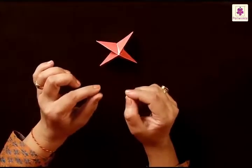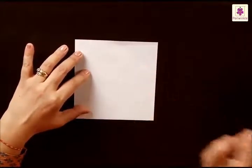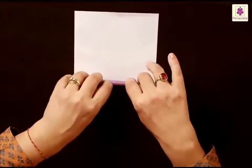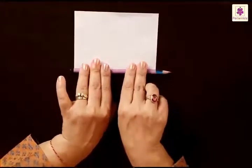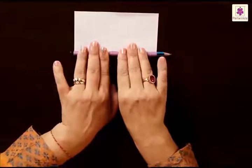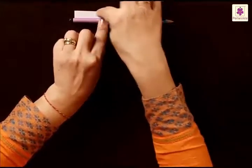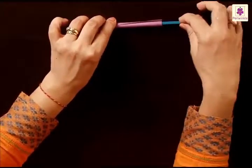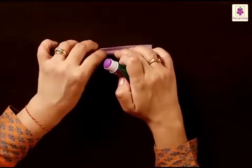You need to make a rod which we will stick beneath the twister. Making a rod is very easy — keep the white side up, take a pencil and start rolling from the bottom part. Just go on rolling till you reach the top part. Now you have to stick this end so that when you remove the pencil it doesn't fall apart again. Take the pencil out and stick this side.